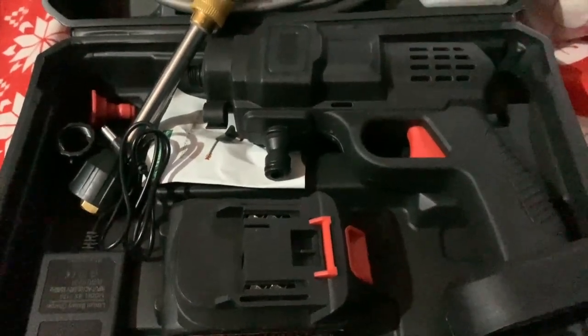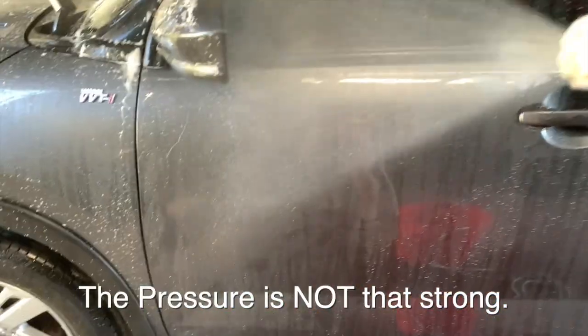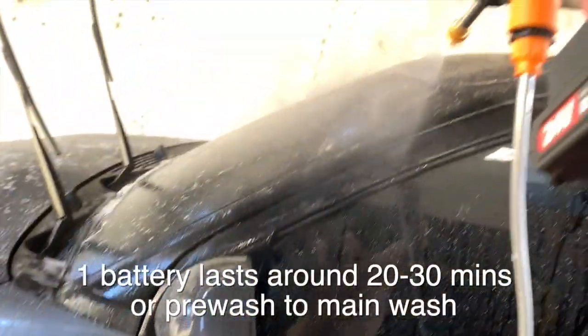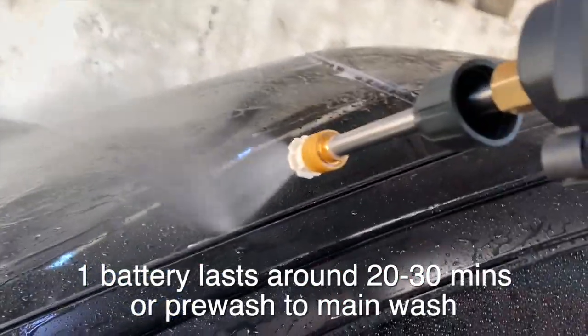Unfortunately, only one battery works and the other one doesn't function. We use the pressure washer for cleaning our car. The pressure is not that strong compared to the pressure washer used in car wash shops, but it does the job. One battery, when new, lasts us for pre-wash and main wash of our crossover.